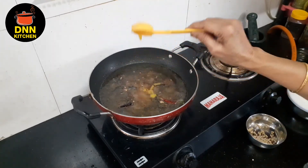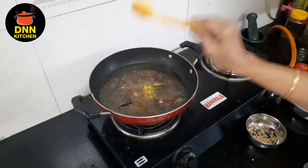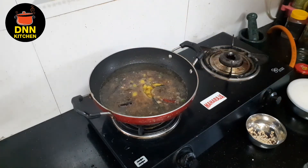Let's put the taste in a bowl. I'll put the taste in a bowl. I'll put it in a bowl.